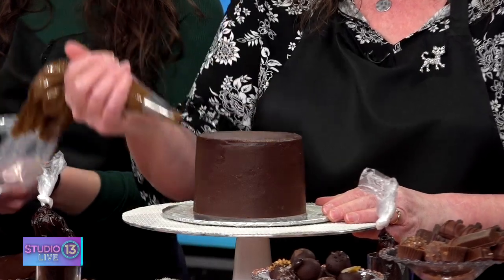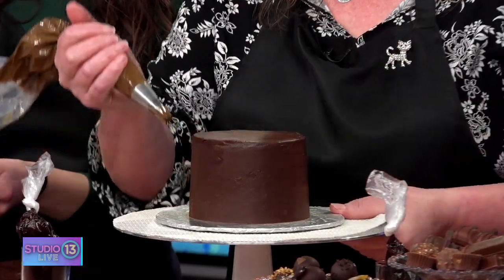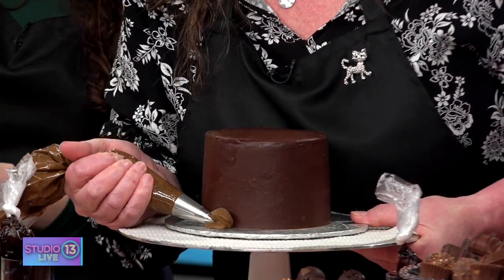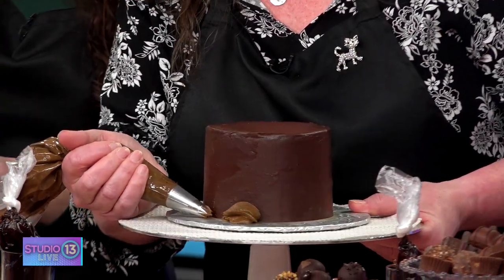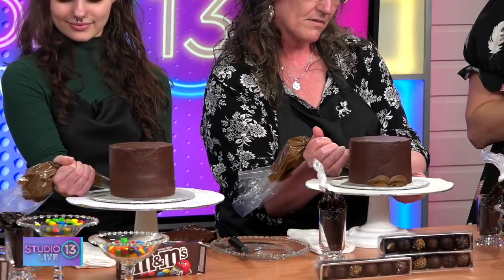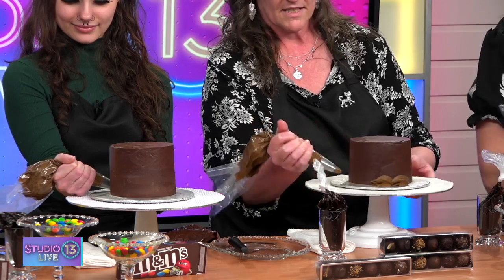We're going to do a basic shell. Work towards you — I'm going to face the camera so everybody at home can see. What I do is just squeeze, stop, start a little further away, squeeze, stop. So for you it's squeeze, stop, squeeze, stop.